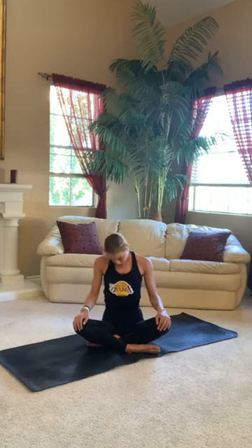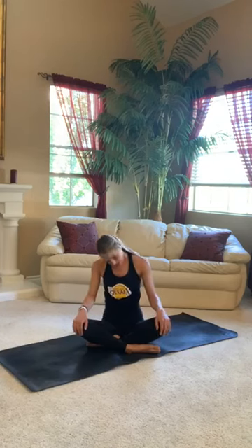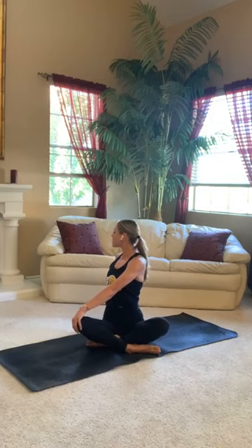Now find some shoulder rolls here. It's time to let go of all that tension in our head, our neck, and our shoulders. You could find some head rolls, getting out all those cracks and kinks of the morning. Now take your right hand and place it on your left thigh. Take your left hand, place it behind your back. Gently rotate your spine.